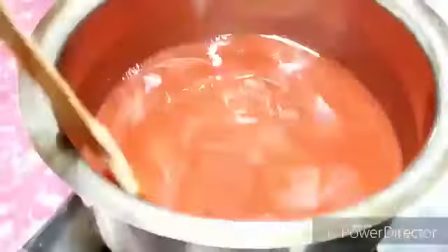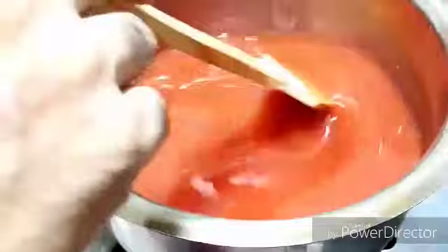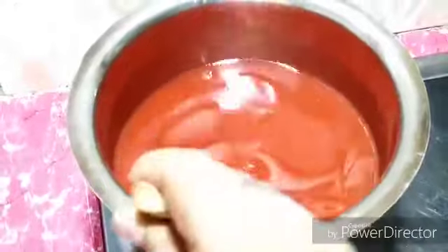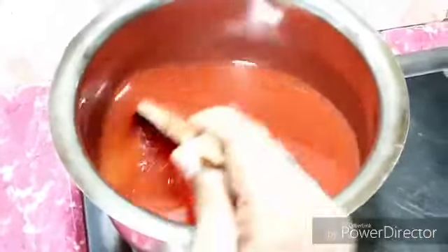Now it takes about 25 minutes to reach the consistency I need for the jam. I move it continuously until the sugar is dissolved into the pulp, otherwise the sugar sticks to the bottom of the pan. Look at the very nice color — very useful and very beautiful color.